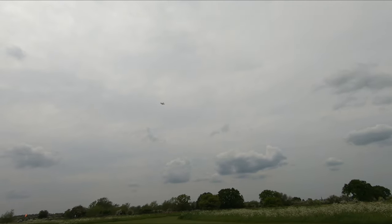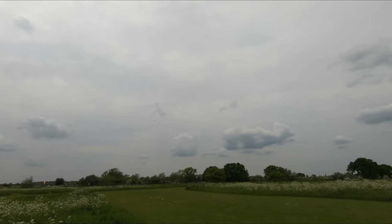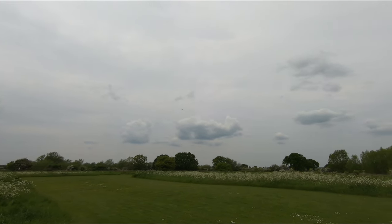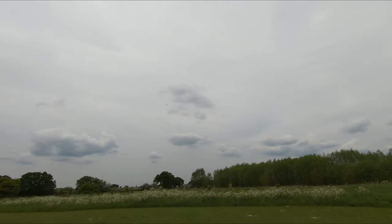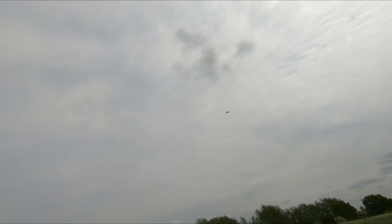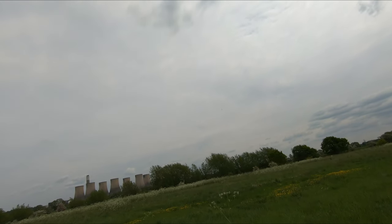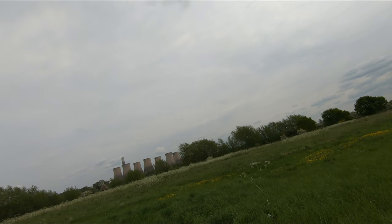It was actually really calm earlier but the wind's just picking up a bit now, which is actually pretty good for this because it does come in quite fast, so a little bit of wind is a good thing. And would you believe it — I've actually got my shorts and t-shirt on for the first time in the UK in 2023. Actually got some warm, sunshiny weather.